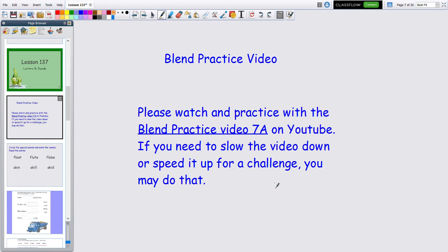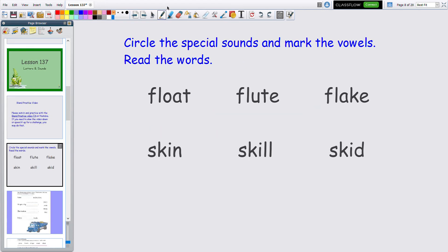Some of you really do the practice faster, and some may need a little more practice. I left a blank time in between each card so you can try to do it before I do. Today we're going to go on to the next slide — circle the special sounds, mark the vowels, and read the words.